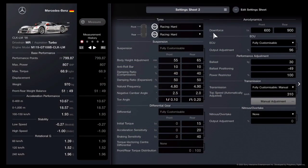Now that we have all of the parts, let's head into the tuning. We're going to start off with tires — the only tires you need are racing hards. Then we come down to suspension. Suspension differential as well as your torque vectoring differential does not affect your performance points rating. We don't even need to worry about torque vectoring because this car is rear wheel drive. Body height adjustment is going to be 55 in the front, 65 in the rear. Anti-rollbar is going to be 10 in both the front and the rear. Damping ratio expansion is going to be 50 front, 50 rear. Damping ratio compression is going to be 40 front, 40 rear. Natural frequency is going to be 4.80 in the front, 4.90 in the rear. Negative camber angle is going to be 2.5 in the front and 2.0 in the rear.